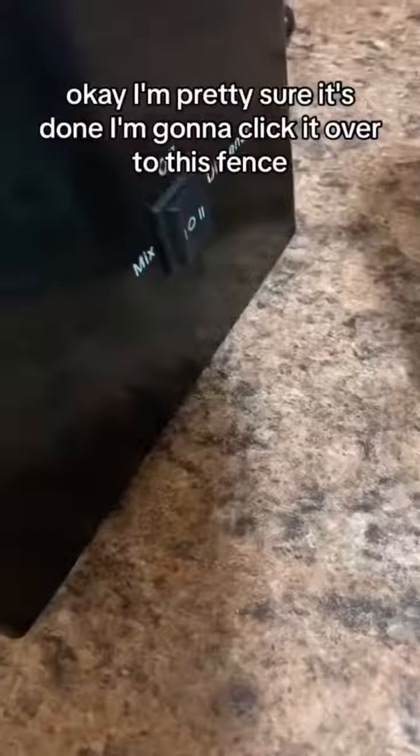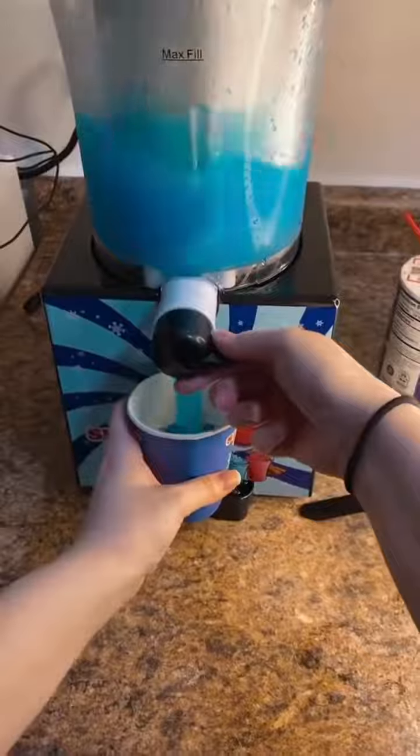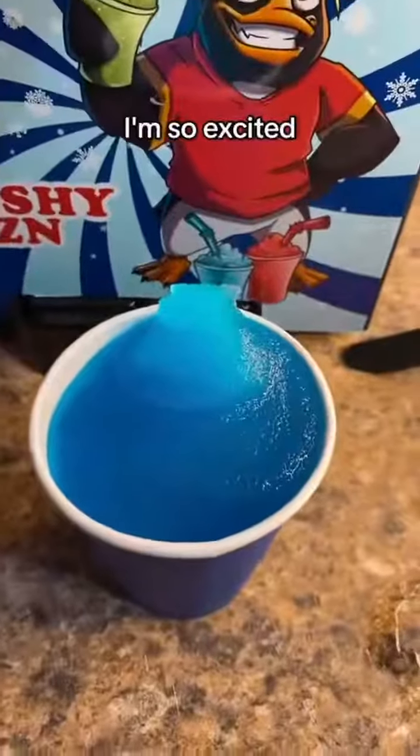I'm pretty sure it's done. I'm going to click it over to dispense. I'm so excited!